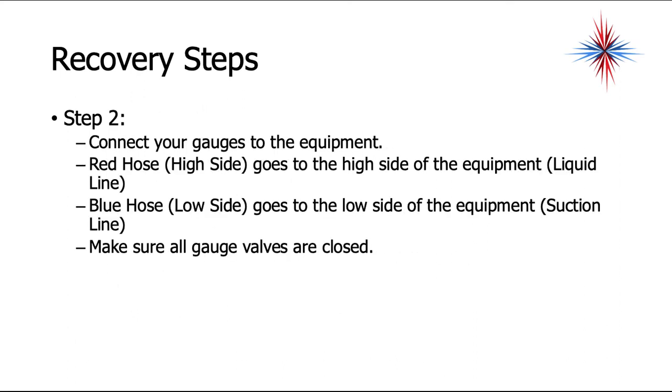Step two is to connect your gauges to the equipment. The red hose — your high side — goes to the high side of the equipment, which is the liquid line. The blue hose — the low side — goes to the low side of the equipment, which is the suction line. Make sure all the gauge valves are closed.